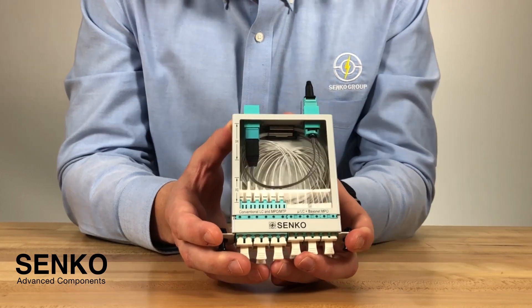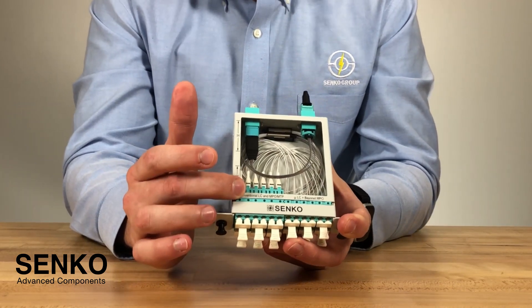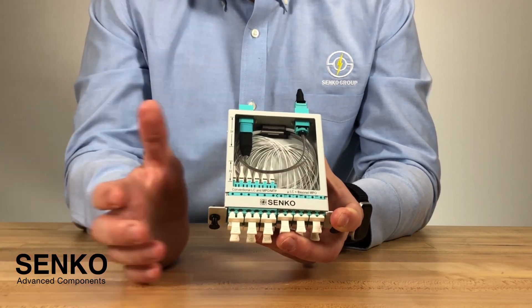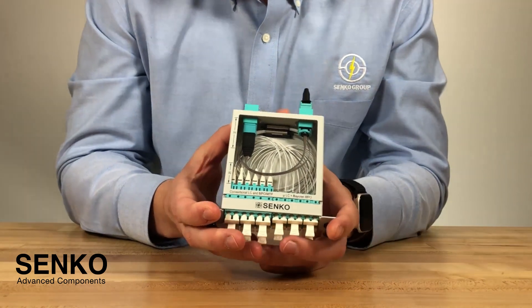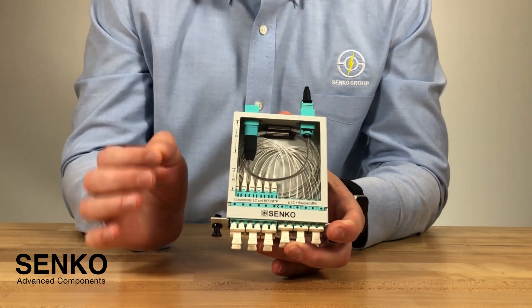Going to the LC side, we can actually see that we have our standard behind-the-wall LC connector and LC adapter. When you compare this against the micro-LC, you can see from the measurement here that we have 20 millimeters of space saving.